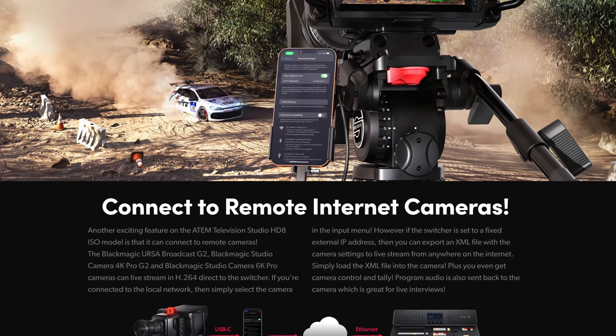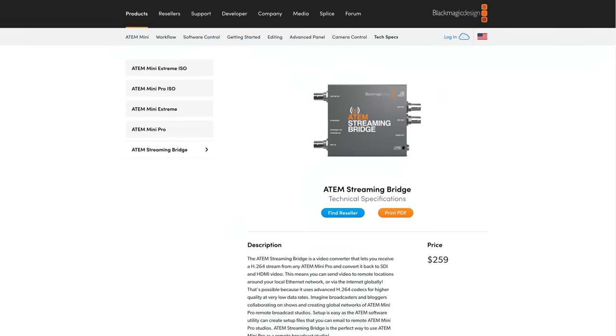The second feature I want to show is called remote cameras. Inside the ATEM Television Studio HD8 ISO are eight ATEM streaming bridges. These allow you to receive an RTMP stream and turn it into a camera input, meaning you can bring in cameras not connected over HDMI or SDI — connected instead over a local network cable or the public internet. You could have cameras halfway across the world being streamed into the ATEM Television Studio, appearing on your multi-view, and cutting between them.